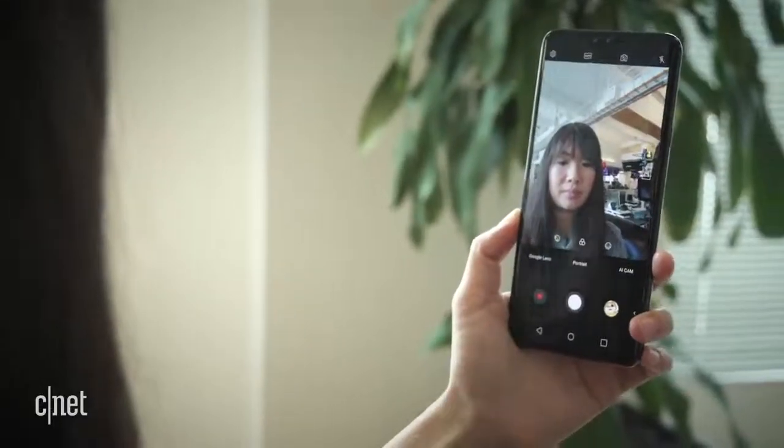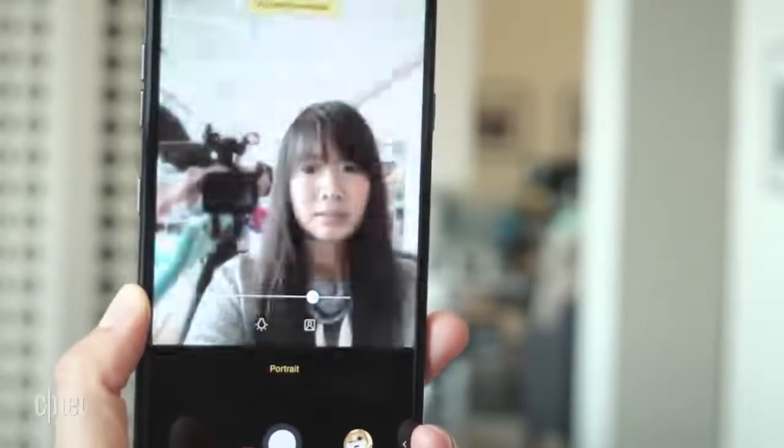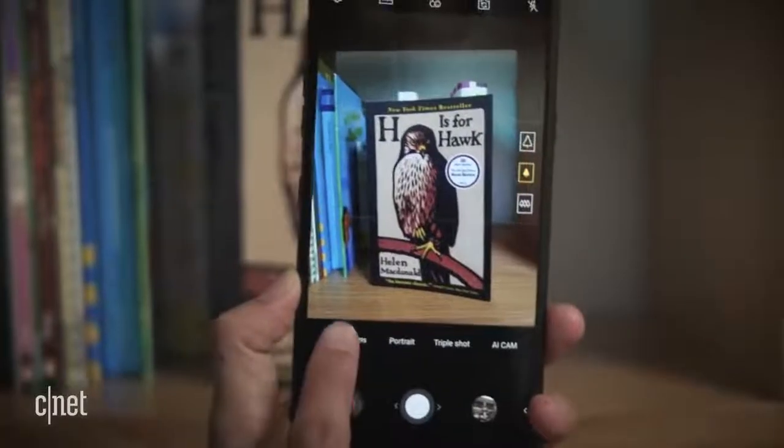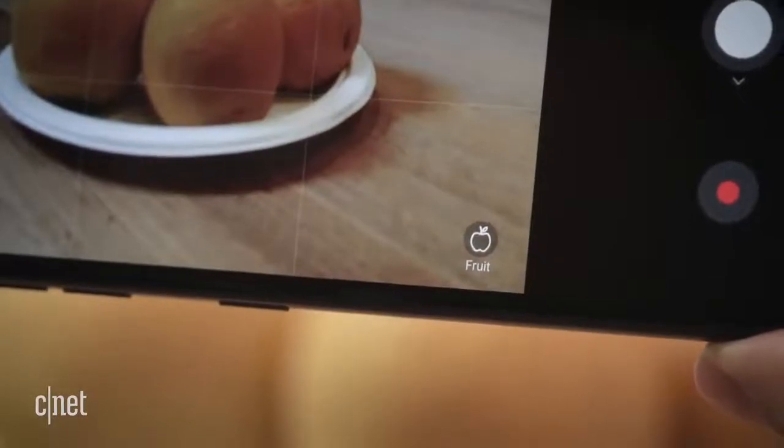On the front are a 5MP and an 8MP camera. Together, they take portrait shots as well, and you can adjust the background blur after you take a photo. You'll also get Google Lens to look up objects and landmarks, and native AI features that optimize camera settings.